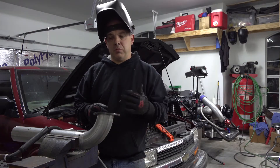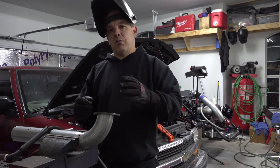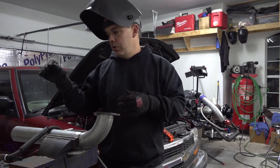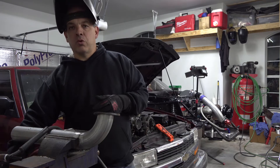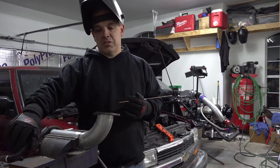I've got a portion of the log manifold completed. I'm putting on the collector flange now where the other header comes underneath the transmission and connects to it. I'm going to finish welding that out real quick and then we're going to move on to the next part where we connect it to the header flange itself.